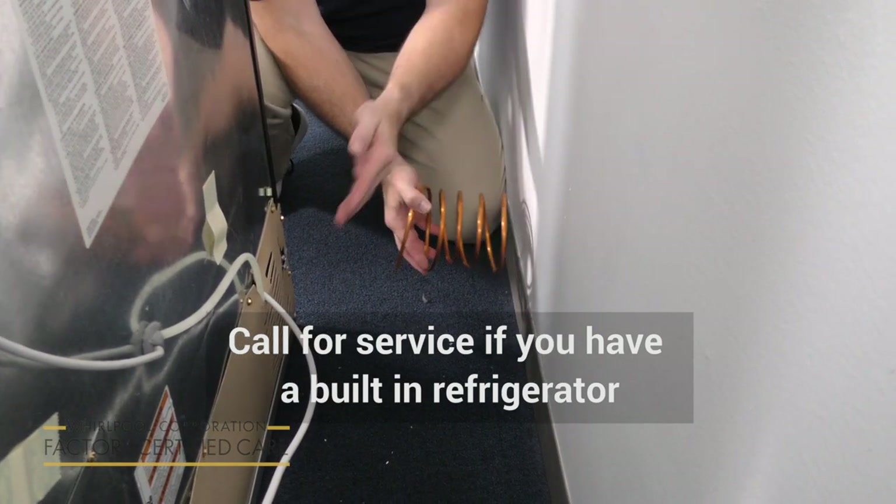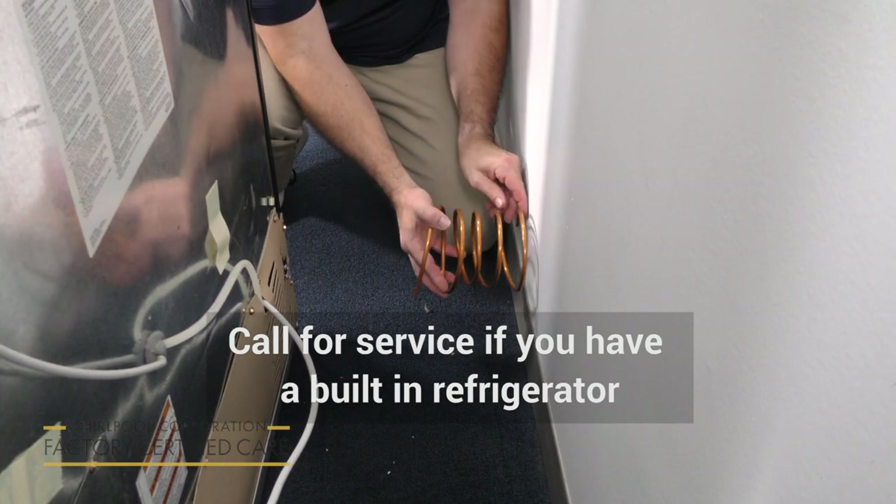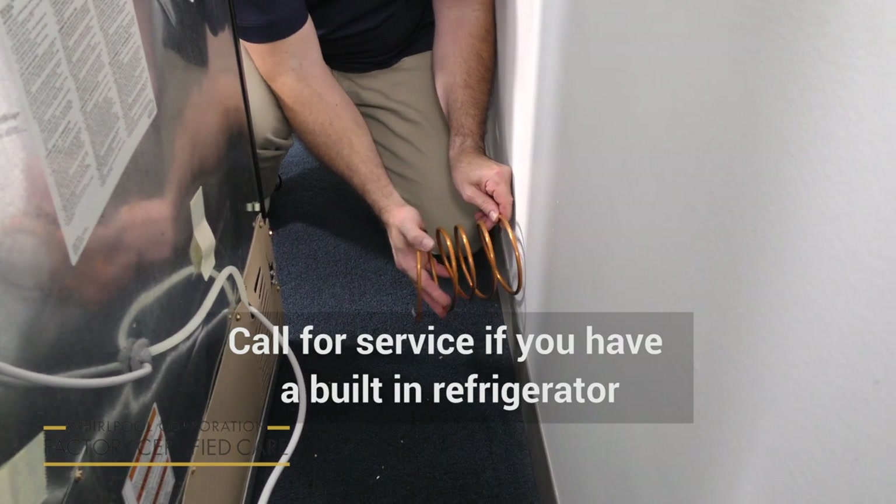But if you get it too close to the wall, you can get this kind of noise when the water is being supplied to the refrigerator. You just want to pull it back out just enough so that you're not going to get this noise.